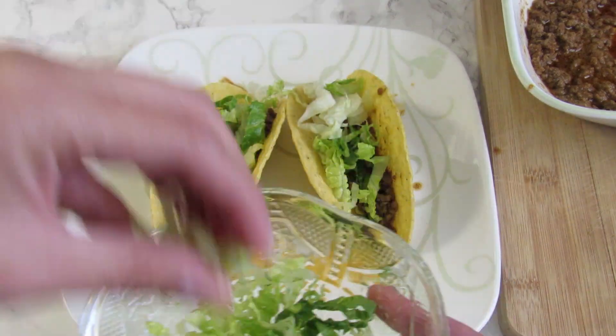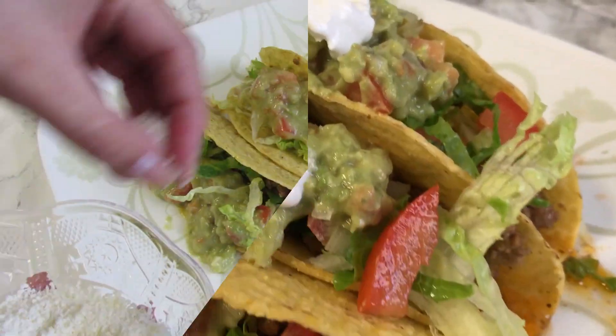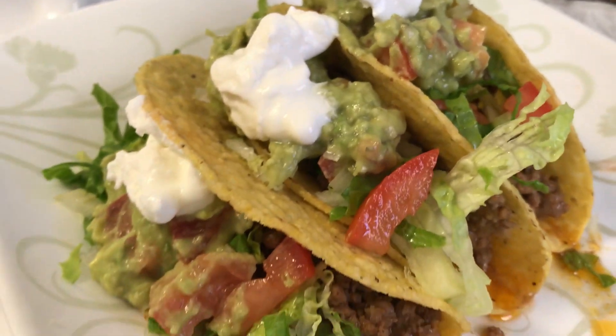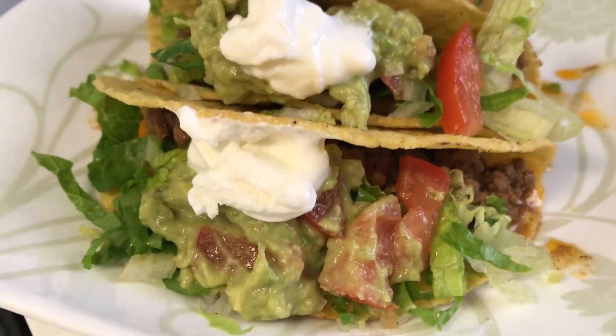Lettuce, guacamole, and sour cream. And here you have the final result, guys. Looks delicious, right? I hope you like this recipe.